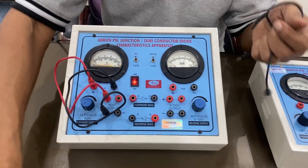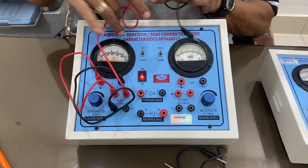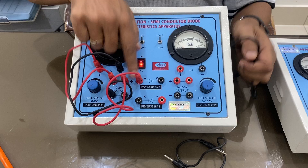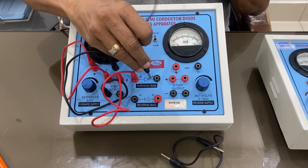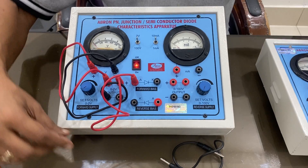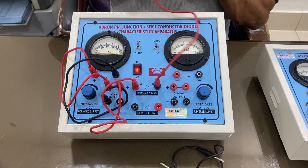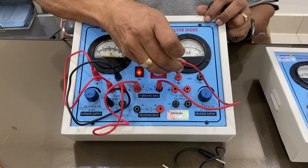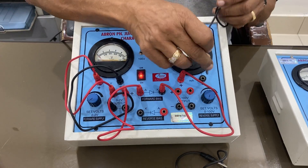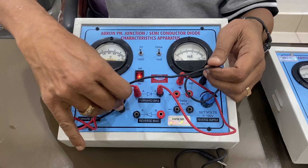I connect the positive wire to the positive terminal in the forward direction — positive here, connected to this. The current will come out from this meter, and then I connect it to the negative. The current comes out to the meter — now it is coming to this meter. I am connecting the output of the meter back to the circuit here.